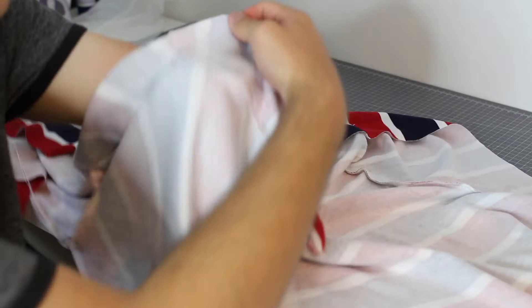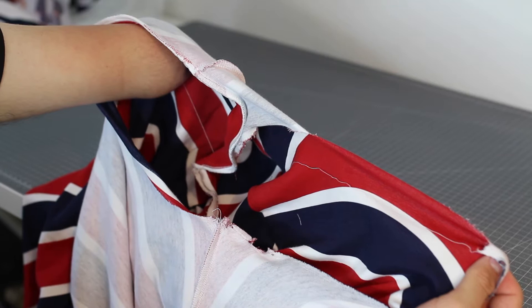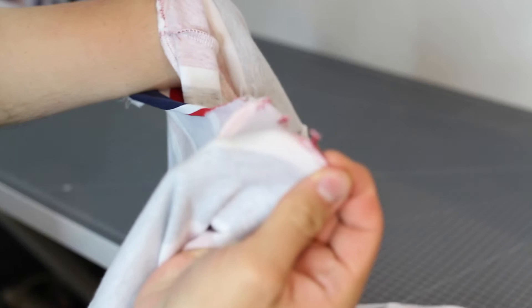This is the actual t-shirt I tried to make earlier. As you can see, there are the shoulder seams - one shoulder seam and then the other. So as you guys can see, it all went together, but look at the size of that neck opening. The first time I put the neckband on it went wrong and I ended up having to cut it off because my jersey ripped - you can see exactly where it ripped right there.